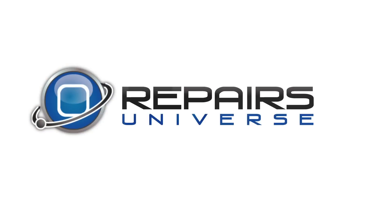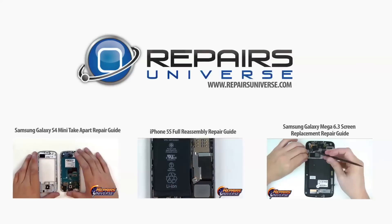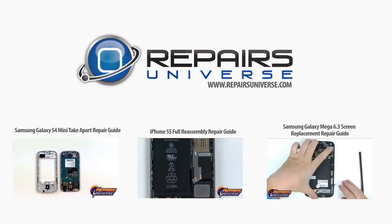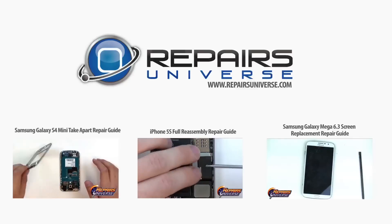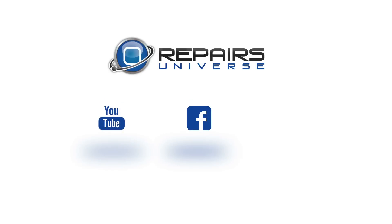And there you have it — another successful repair by RepairsUniverse.com. All of the replacement parts and tools seen in this video are available at www.repairsuniverse.com. Don't forget to subscribe to our YouTube channel, like us on Facebook, and follow us on Twitter.